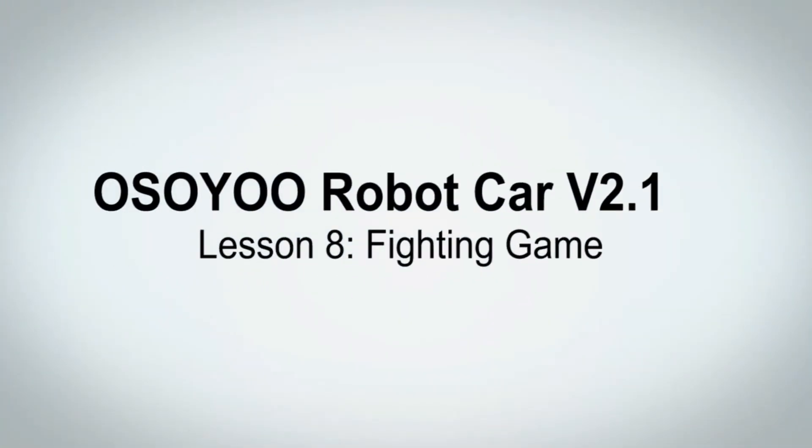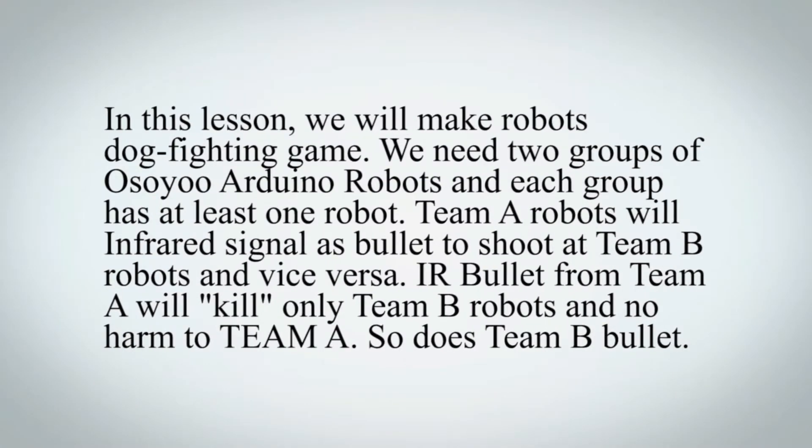Osio Robot Car V2.1 Kit, Lesson 8: Fighting Game. In this lesson, we will make a robots dogfighting game.